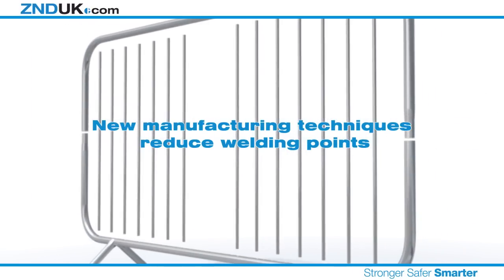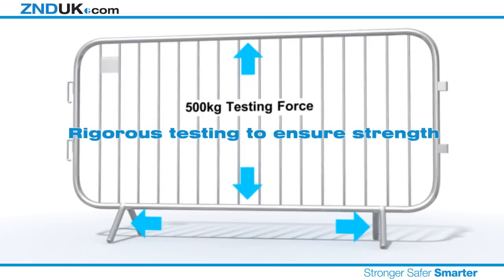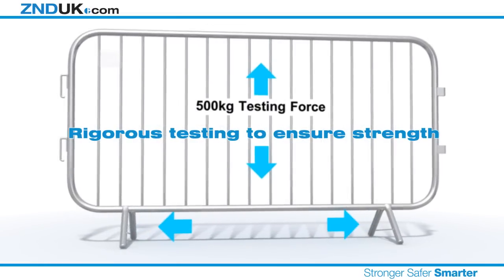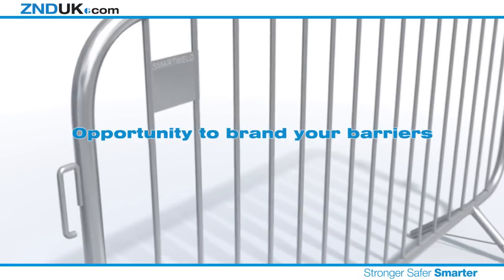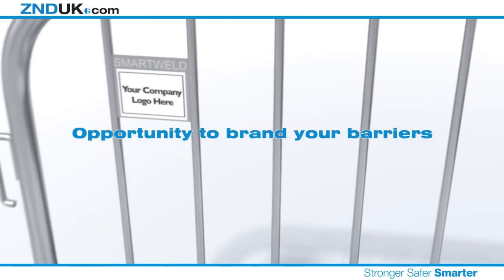The smaller aperture between infill bars creates a more secure fence, which more than satisfies recent European legislation. Our new barriers have been totally redesigned to reduce the amount of welding, which reduces the potential of rust and removes the need for over-painting. All our barriers are rigorously tested to ensure both the infill bars and feet are able to withstand even the toughest conditions. We can now also offer the opportunity to brand your entire order so you can keep track of your assets.